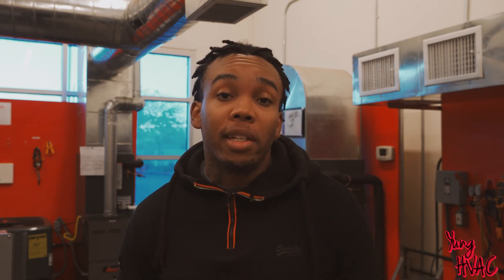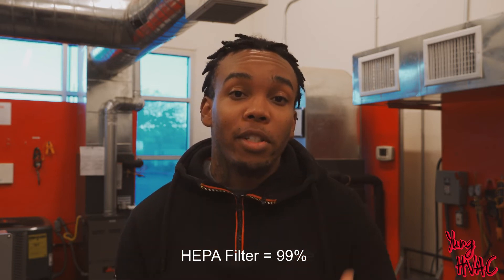The COVID-19 molecules are 0.1 micrometers. A MERV 13 filter is only 85% effective at stopping those molecules from passing through. If you have a MERV 14 or higher, you have a 90% chance of preventing those molecules from getting through. And if you have a HEPA filter — a lot of you may already be excited from the announcement that Elon Musk might be making his own residential HVAC systems with HEPA filters — you'll be stopping 99% of those particles. That's great if you have a HEPA filter; if you don't, you might want to look into it.